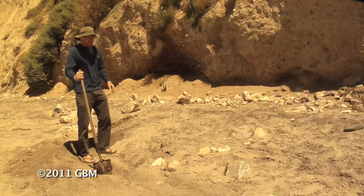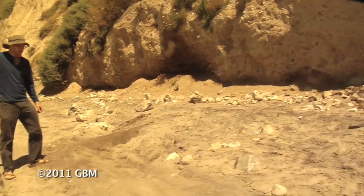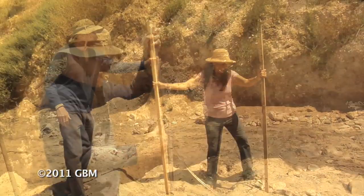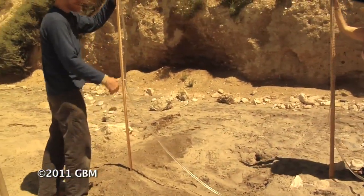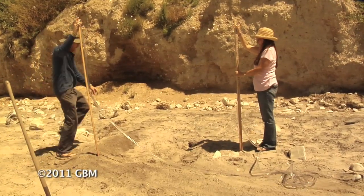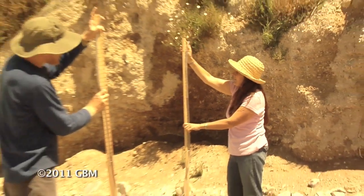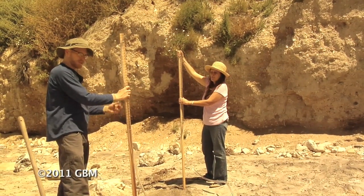Now the last part - Jill, come back with the level. I want to make sure that if this thing overflows, it's going to overflow around the edge, not over the middle. I'm going to hold my stake here on top of the berm. I want to make sure if this fills up with water, it doesn't overflow this way - I want it to go around the edge. So Jill, hold your stake right here. Take a measurement. I got about 18. Jill has 20. So she's considerably higher than me - maybe two inches higher.